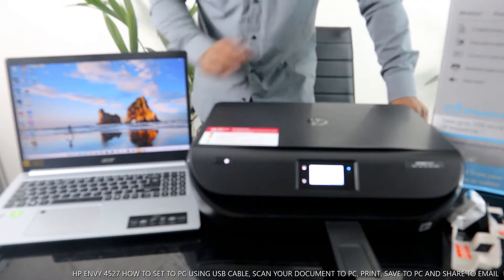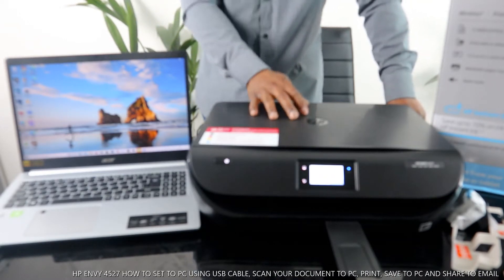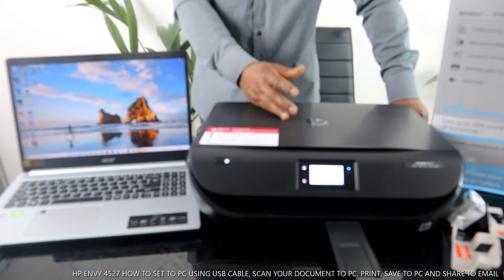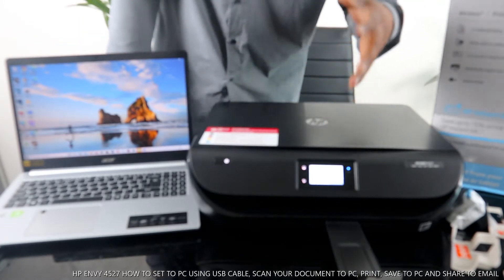This is the HP ENVY 4527. This printer is a multi-functional printer — an all-in-one, if you like — in the sense that you can copy, scan, and print from this device.